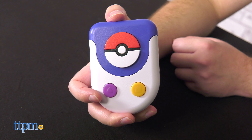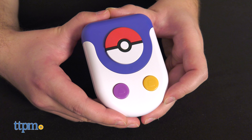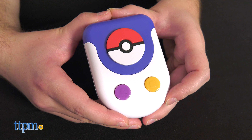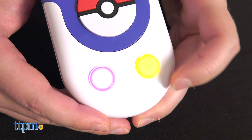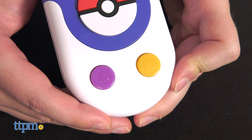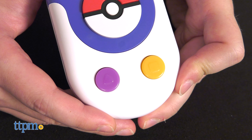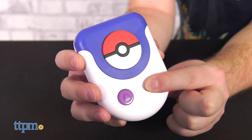Occasionally, Team Rocket will show up and double the penalty if you answer incorrectly: 'Prepare for trouble and make it double! Team Rocket is here! Caution — if you give a wrong answer, you'll get two penalties!' Thankfully, a professor will also pop in and offer double points for a correct answer: 'The professor is challenging you! If you give the right answer, you earn two points!'